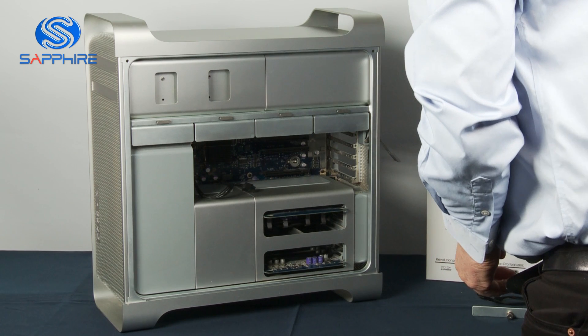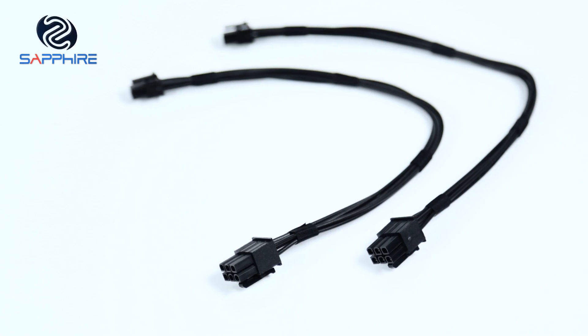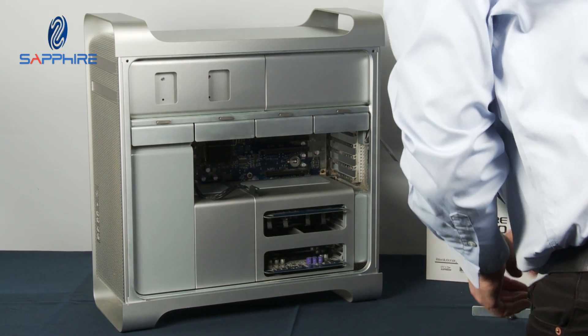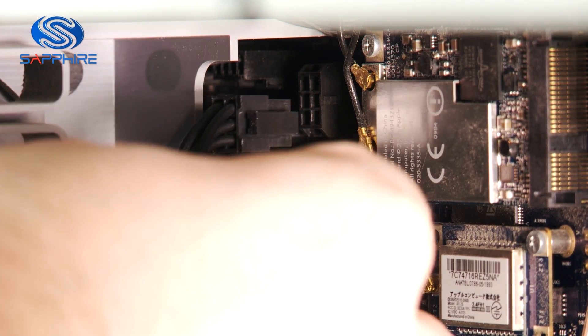The Sapphire card requires two power connectors which are actually provided in the box. We have one already installed from the previous card, so in this case we just need to put one extra cable in which fits into a socket right up in the top corner here.